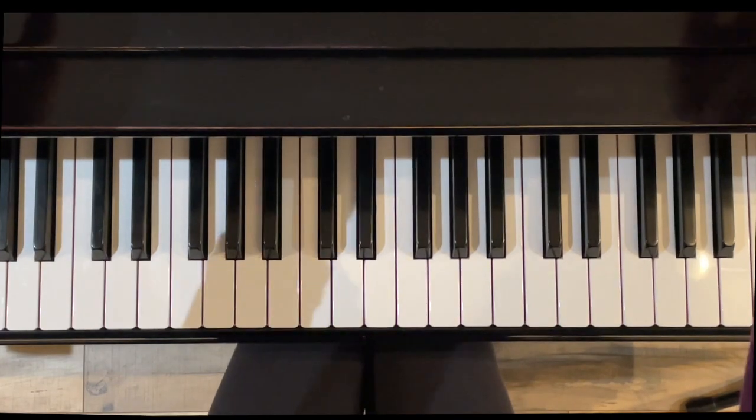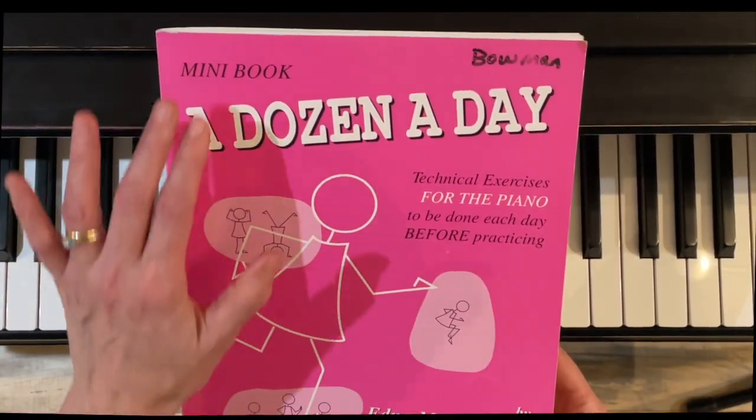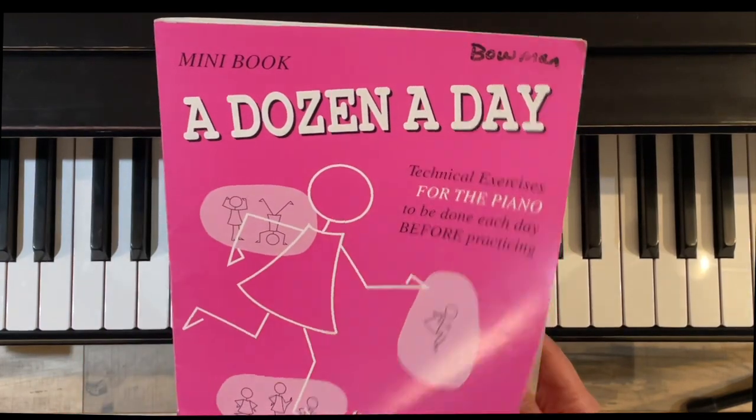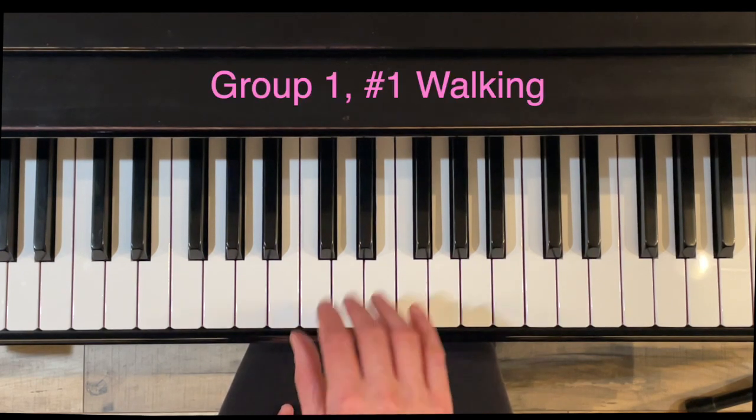Hello and thank you for watching. This short video will be a tutorial for group one of the pink book, called the Mini Book of a Dozen a Day. These are 12 finger exercises and we'll start with number one.